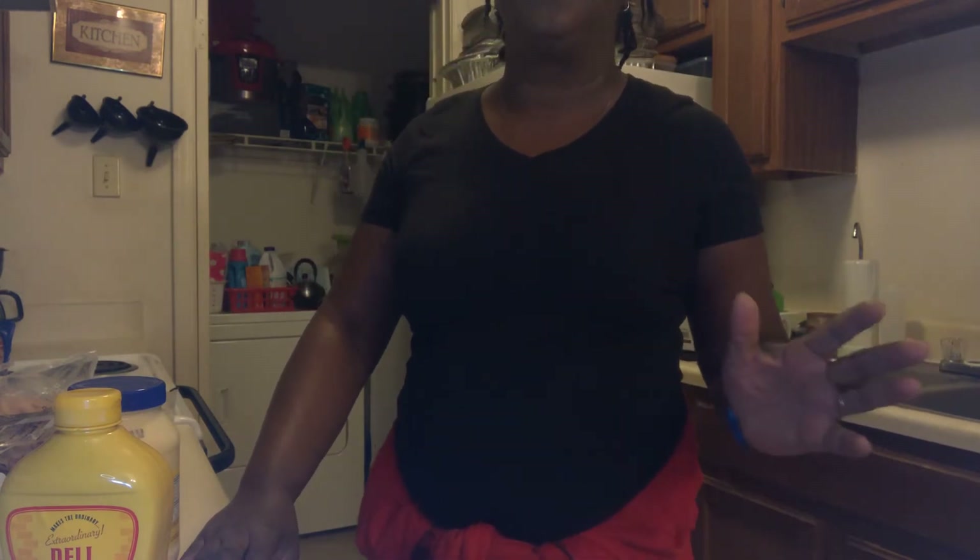I told Mama she needed to come over here and be on camera and help me make those sandwiches. She said, 'I'm not ready to be on TV yet — can we do it some other time? How about next year?' Next year? I got a hundred sandwiches to make! But anyway, he's a good child, so I don't mind doing it.